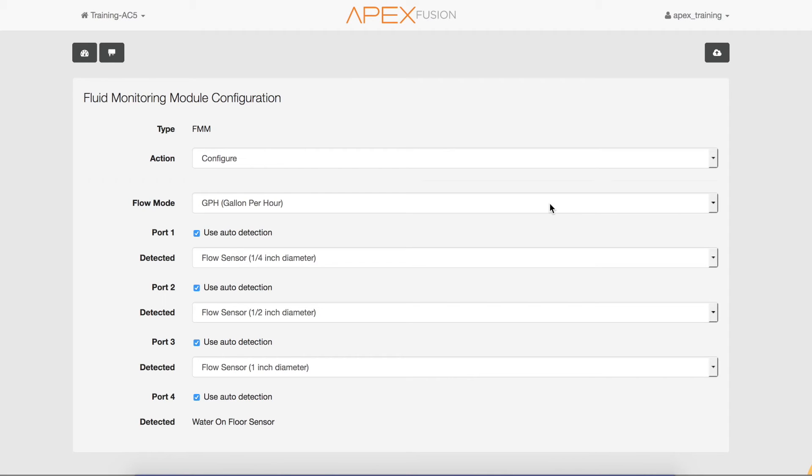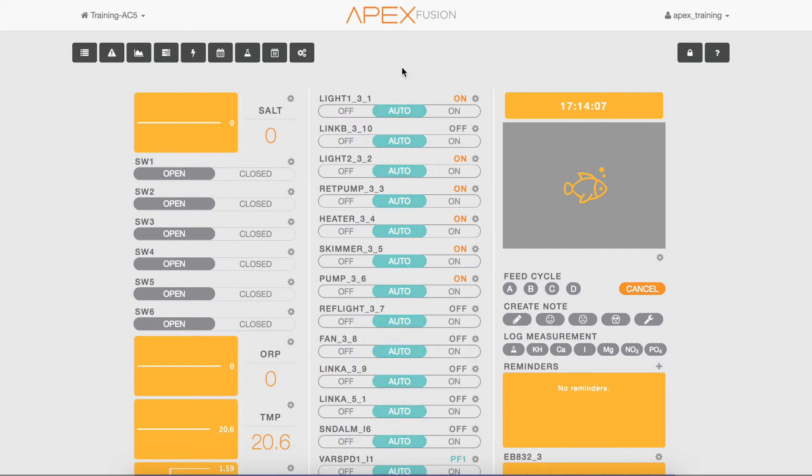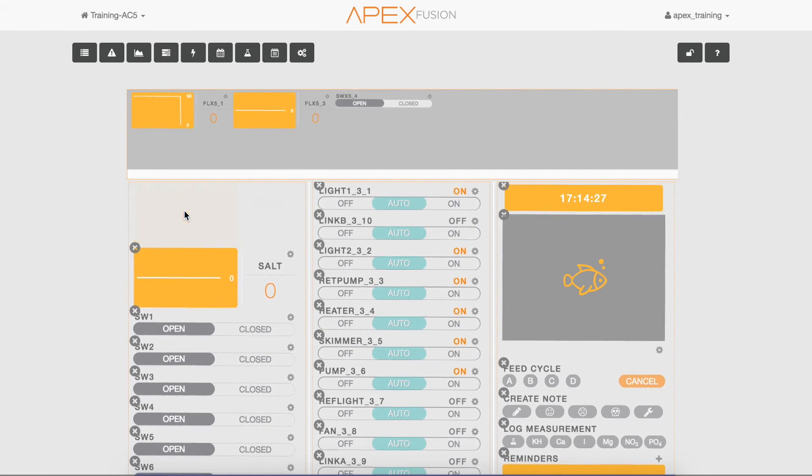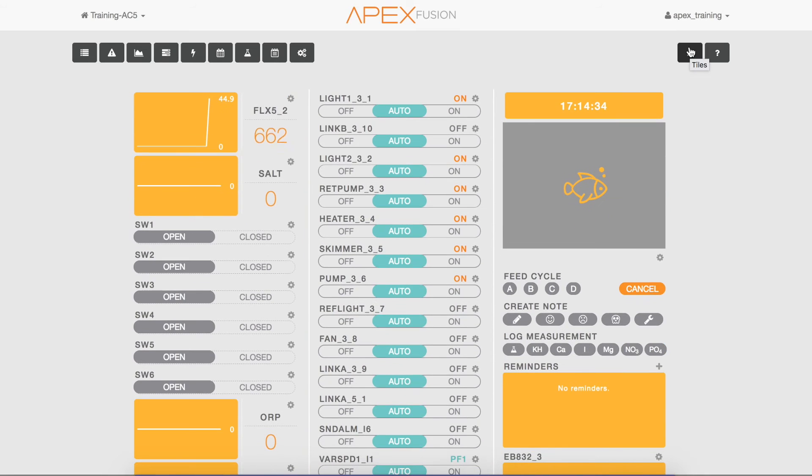Now let's navigate to the dashboard by clicking the dashboard icon. Navigate to the unused tile bin and select that icon. You'll see the flow sensor tiles for the flow sensors you have connected to the FMM module. You can now drag and drop the tile onto your dashboard, then close the unused tile bin by selecting the padlock icon one more time.